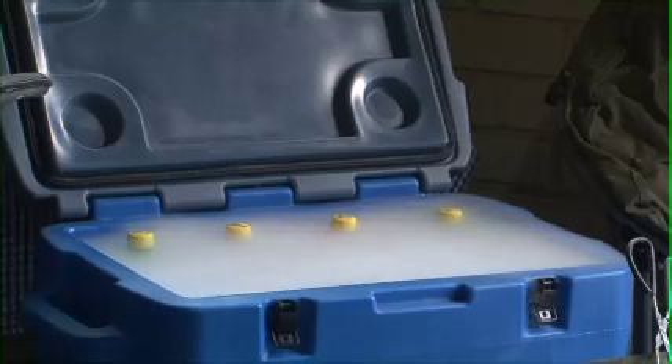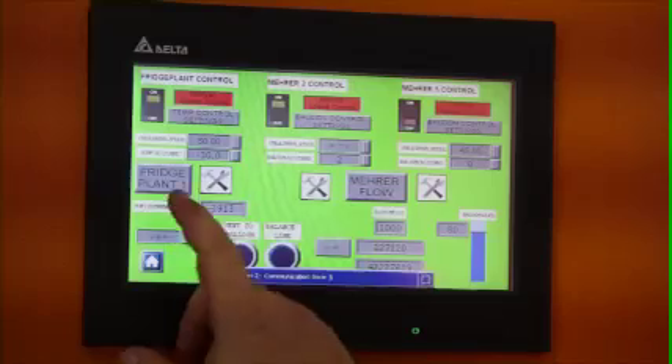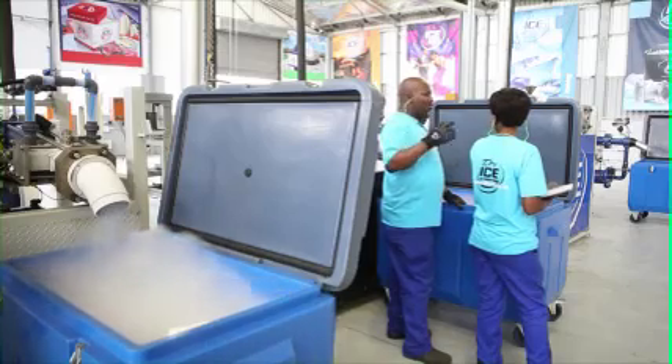It is therefore ideal for traveling, 4x4 safaris, camping, hunting and fishing. Dry Ice is ideal during emergencies when you have a power failure at your house and you want to keep your meat frozen. Pack the dry ice with the meat in the freezer and the meat will stay frozen for 48 hours and longer.